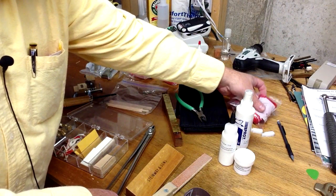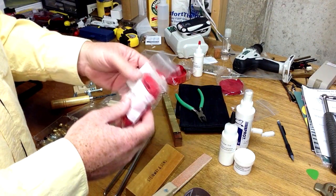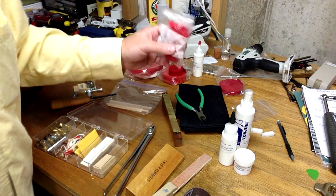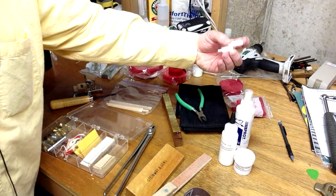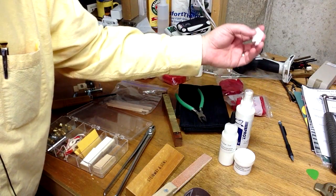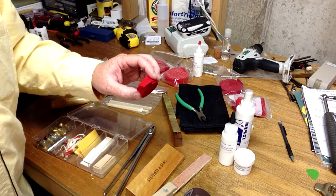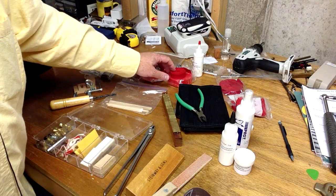I also keep some key bushing cloth. Like I said, a key bushing might have come out, or it might be too tight and you need to replace it, so the PVC glue and a couple of key bushing cauls come in handy. I usually keep several different sizes and thicknesses of various types of felt, which come in handy in a number of different situations.